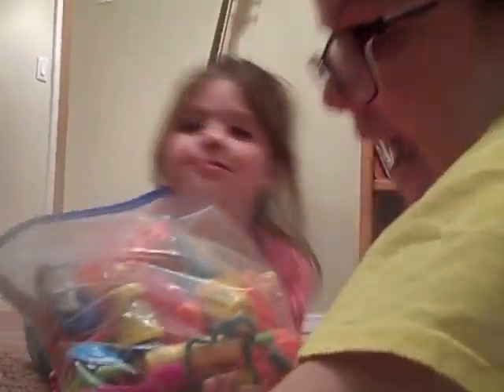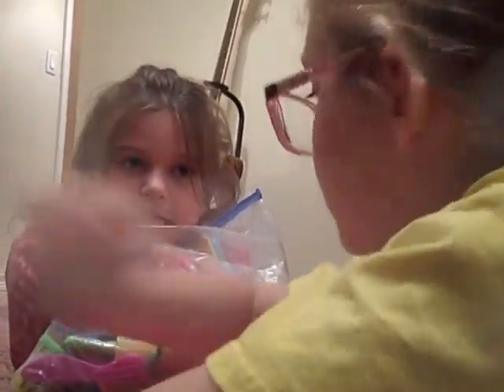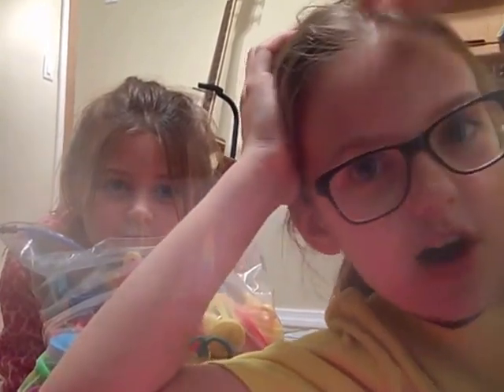Daryl, we are going to do a Play-Doh video today. Can you stop shaking the bell? Okay. And you can decide whose thing is better — mine or Daryl's in the comments. So you're going to say hashtag Aggies Awesome or hashtag Daryl's Awesome. See whose is better, okay?